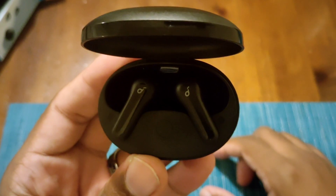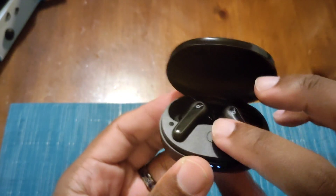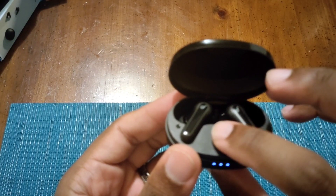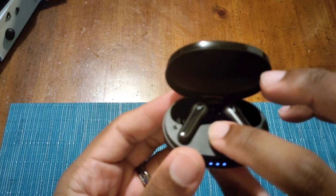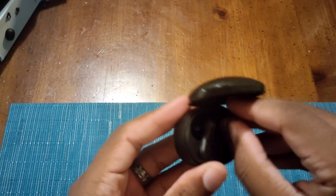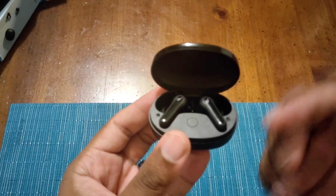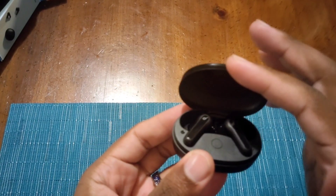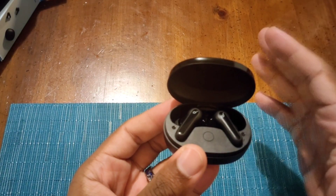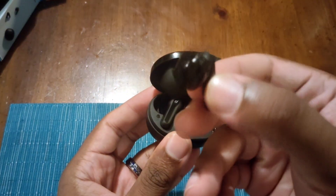Let me pop that open so you can get a good look. These do have a touch feature, which we'll talk about in a moment. You press this button and it can also put the headphones into sync mode if you hold it, or it will just show you your battery life. When syncing, you don't even have to take them out of the case — all you have to do is open the case, flip it open, go to Bluetooth, and it will sync.